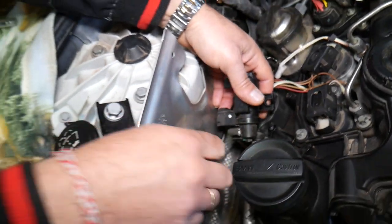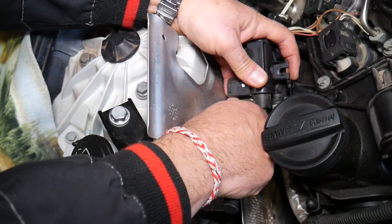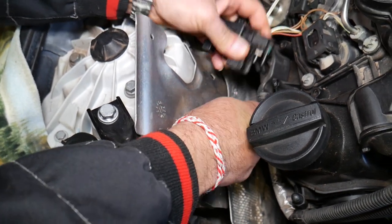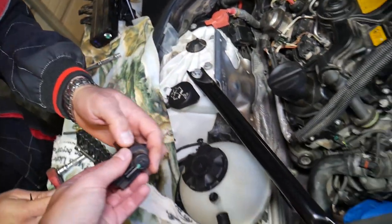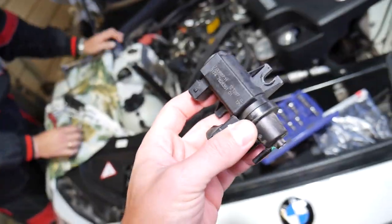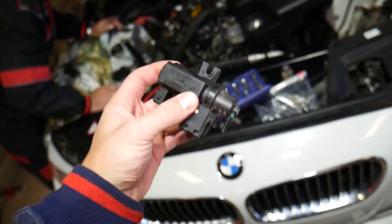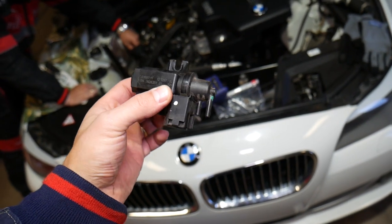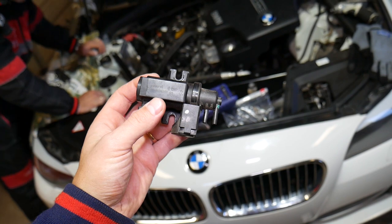Now we need to disconnect that vacuum boost line. This one is getting old — you can see it has started cracking, so be careful not to break it. It came out just like that. If you need to buy a replacement, we'll have the link in the description below. Putting it back together is practically the reverse of how we took it apart. Thank you for watching — please subscribe to the channel for more videos, and see you guys next time.